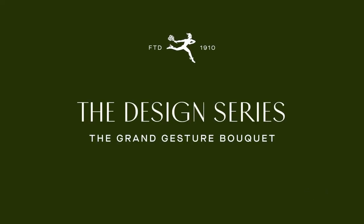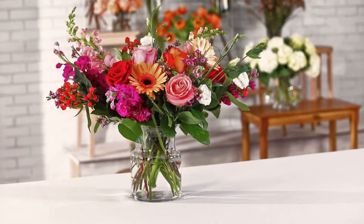For Valentine's Day, the name of this bouquet says it all. My name is Andrea Ansell, Director of Design at FTD and Pro Flowers, and today we're going to create the standard size of Grand Gesture.